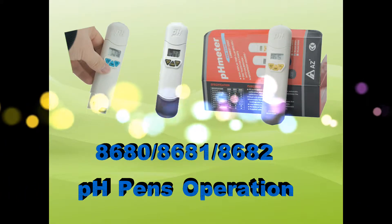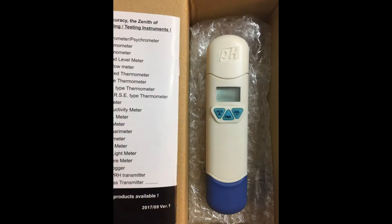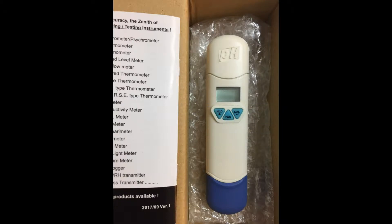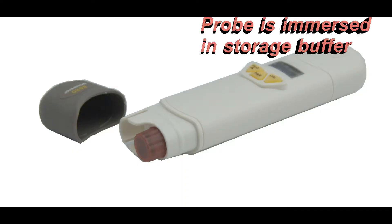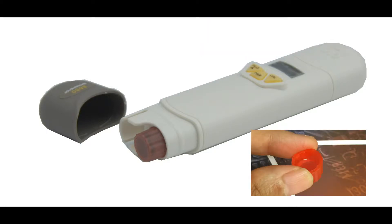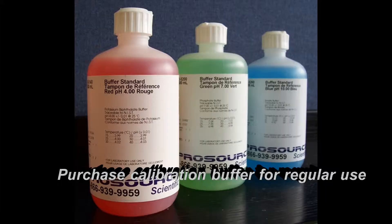AZ PH Pen Calibration, Usage and Cleanliness. The PH Pen comes with 4 LR44 batteries and a manual included in each package. The PH electrode is immersed in storage buffer to avoid drying out. The PH glass bulb should be clean and intact. Calibration buffer can be purchased locally.